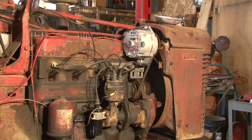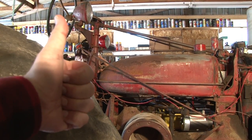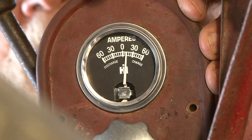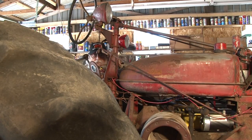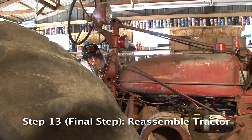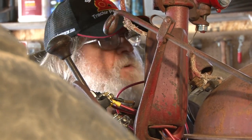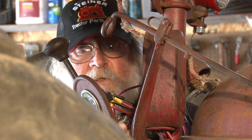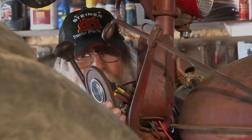There you go — it started. It's charging. Now all we've got to do is put this back in here, run all the wire looms to protect these wires, put this thing back together, and put the hood back on. We're going to take this thing back out and start working on some food plots.